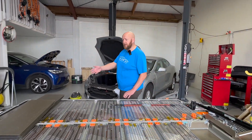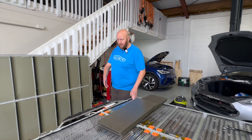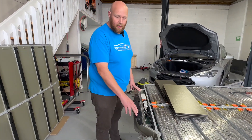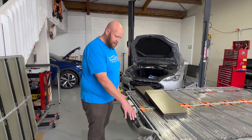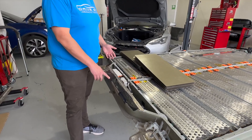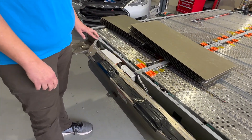Moving down to the other side of the battery over here — we've taped them up — but this is where the 12 volt and data connections are to the car, also quick disconnect. And this is where the DC connection is that connects to the car for making the wheels go round.